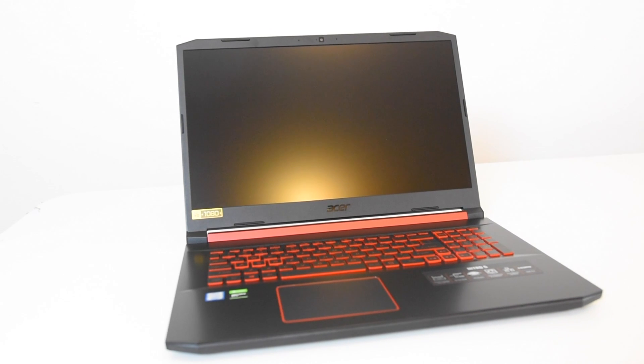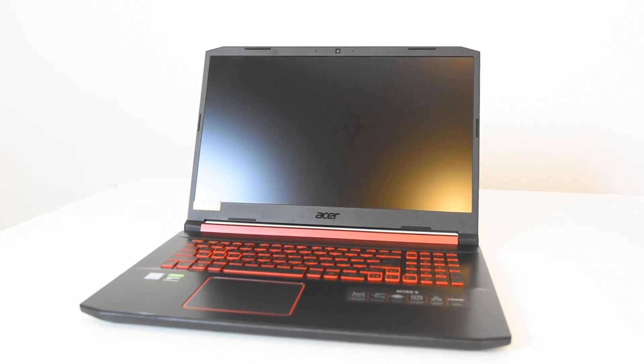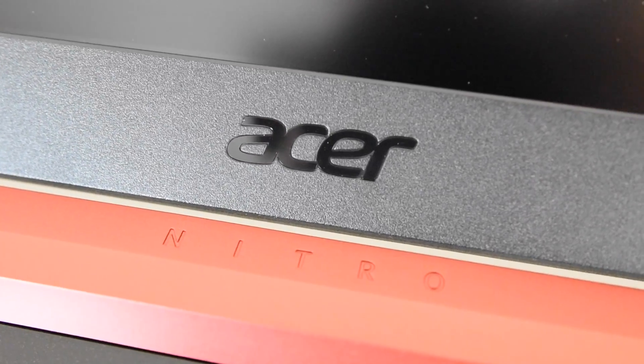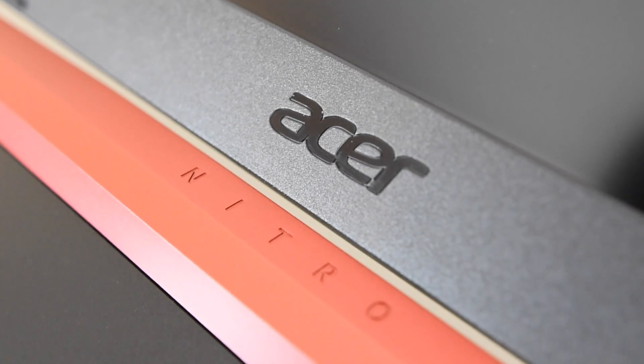What is up guys? It is your boy Serge. So today we're going to talk about the new Acer Nitro 5. This is the GTX 1650 version with the 8GB of RAM. It's kind of a weird configuration, kind of much lower spec than what I usually get, but I wanted to see if this budget gaming laptop would be worth it. We're going to talk about the pros and cons and what makes this particular laptop good. Stick around and we'll find out.